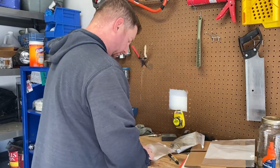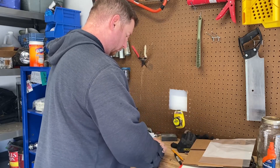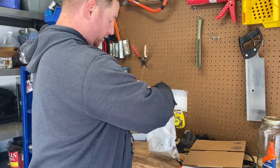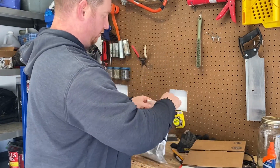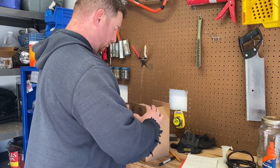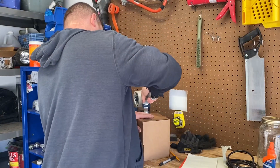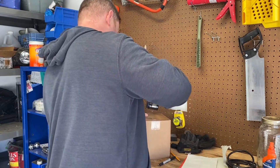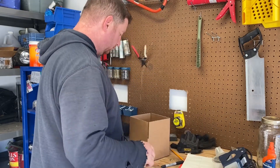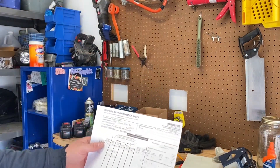There's our pond sample. I double bag them because I don't want any dirt getting into the mail. We've got a little shipping box to put it all in. Next is filling out the soil information sheet.